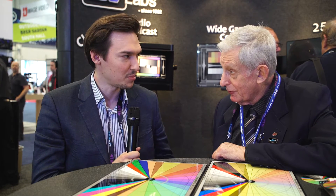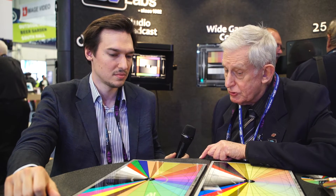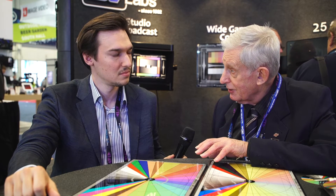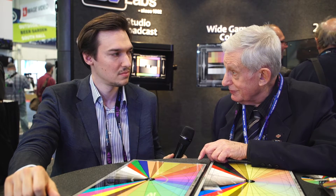What it does that is different to any previous chart or system — it is not just one chart. It is a complete system that enables a user to control color from the image they shoot in their camera right through to the image that they project on their monitors or displays, even front projection and even images that they print. So it is a total system.